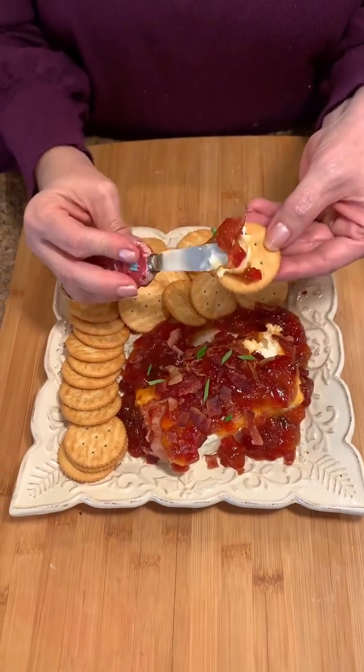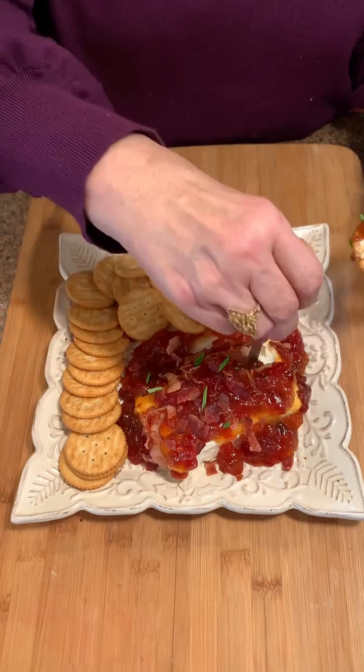I'm going to get a little bacon on there and stick that right in. Hopefully our friends are going to love this and hopefully you'll love it too. How is it?